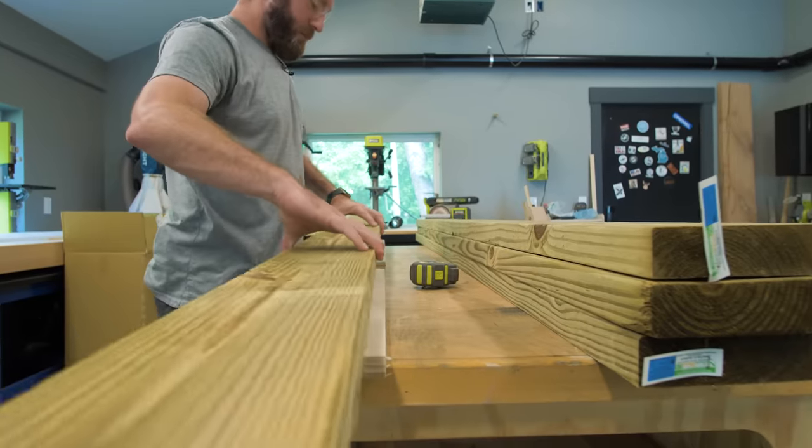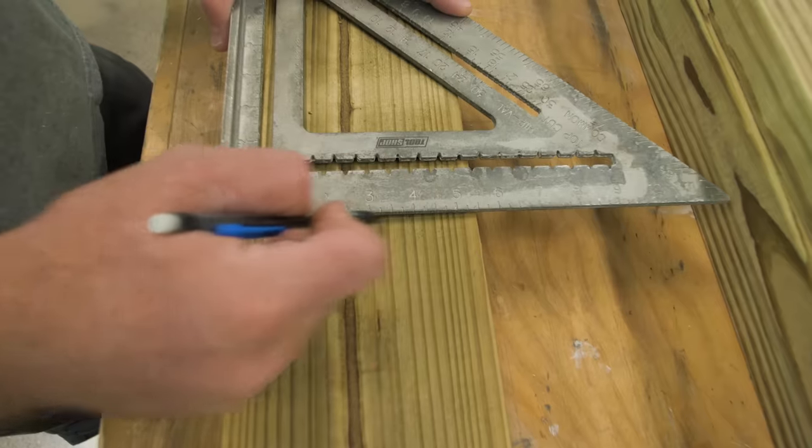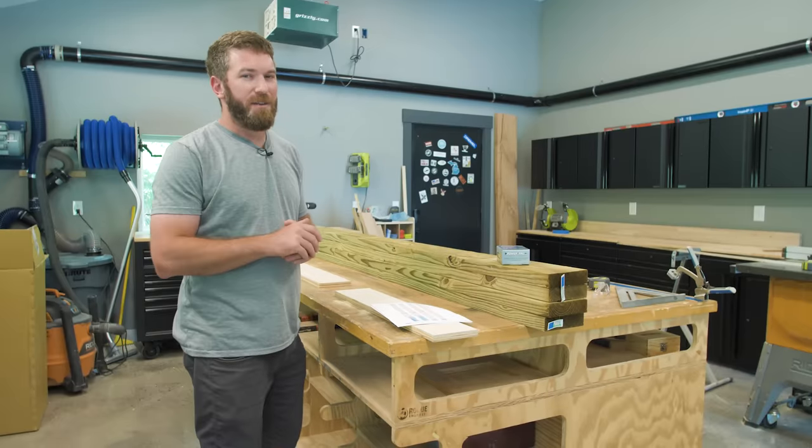The first thing I'm going to do is cut 48-inch boards out of each one of these boards, and that will be for the seat and the back. Then we'll move on to the angled cuts for the legs.